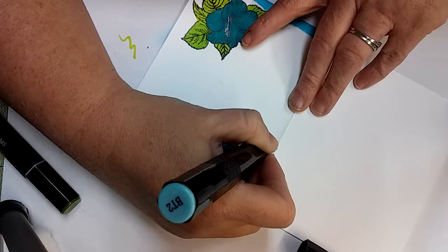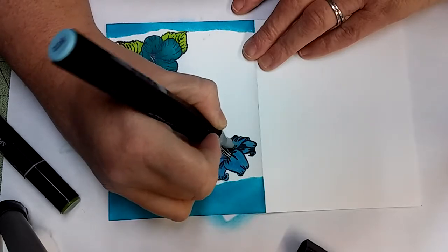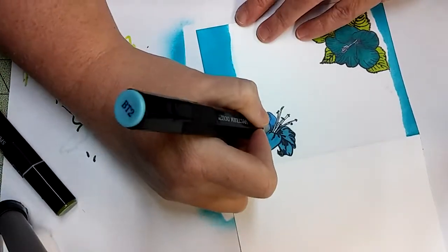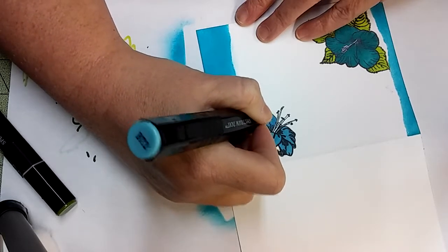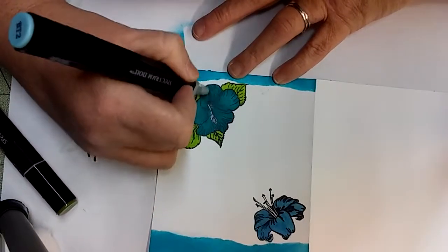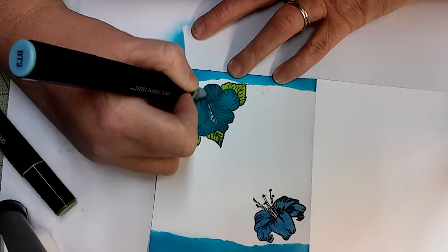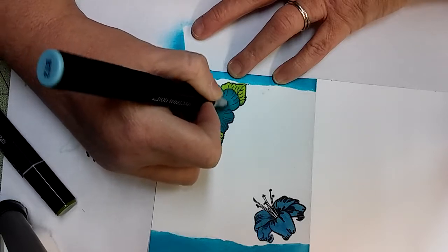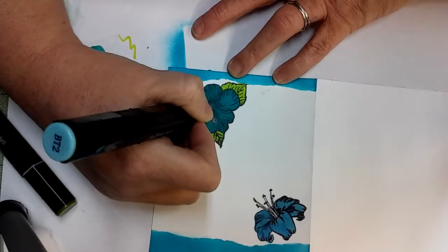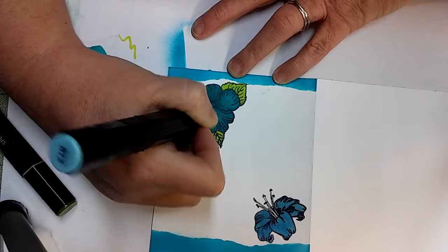And then I'm going back over it with my light BT2 to blend it a bit more. Yeah, I like that.